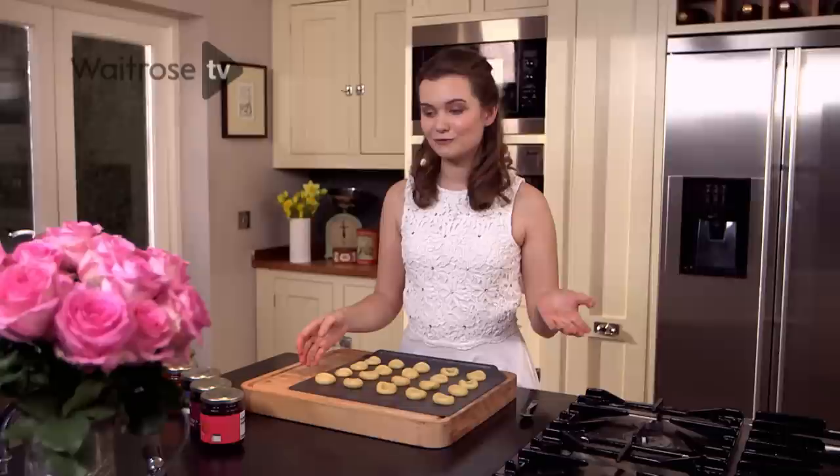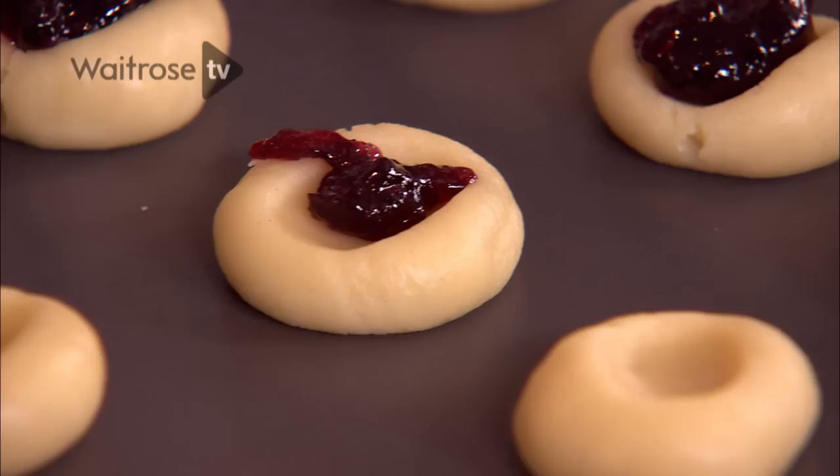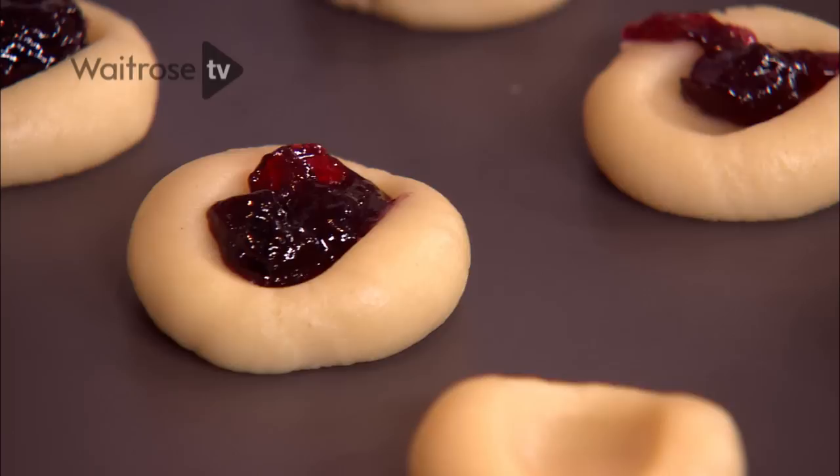The next stage is to fill the centres of all the cookies with jam. You can use any kind of jam that you like — anything you've got left over in the fridge. You can use lemon curd, chocolate spread, or tinned caramel; the possible uses are endless really. My favourite is blackcurrant, which is what I'm going to be filling mine with today. Just put half a teaspoon of jam into the centre of each cookie. If you put too much jam in, it might spill over in the oven and make them stick to the tray or stick together, but it's not the end of the world and they'll still taste the same.